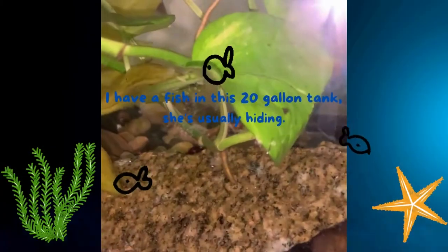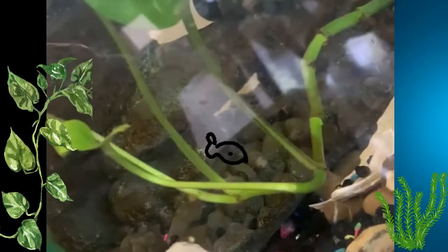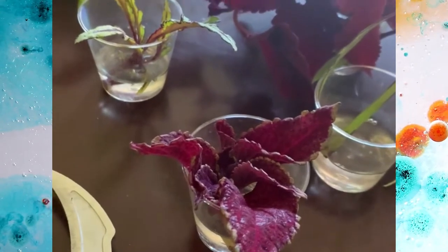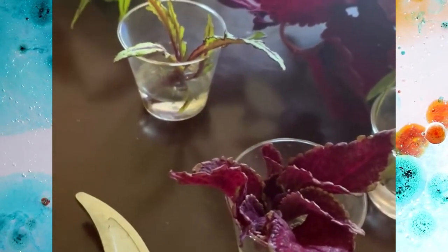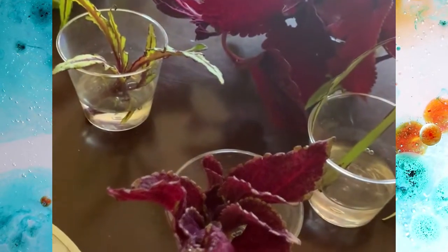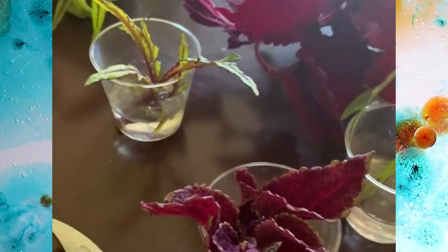I typically use fish tank water to propagate my plants. I have some pothos in the tank, and then I take water out for the coleus and other plants. The bacteria found in fish tank water is actually good for plants — it has potassium, nitrogen, and other things that are very good for plants. You can actually water your plants with fish tank water.